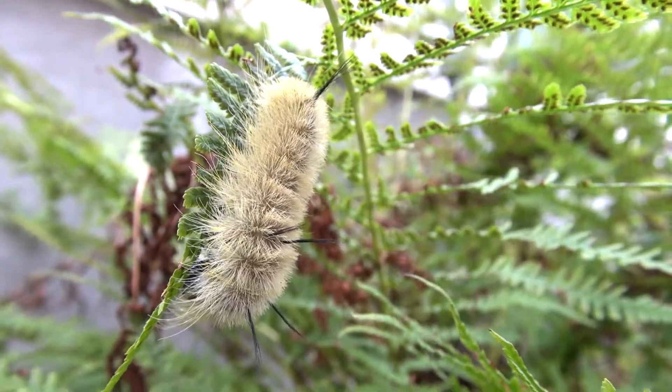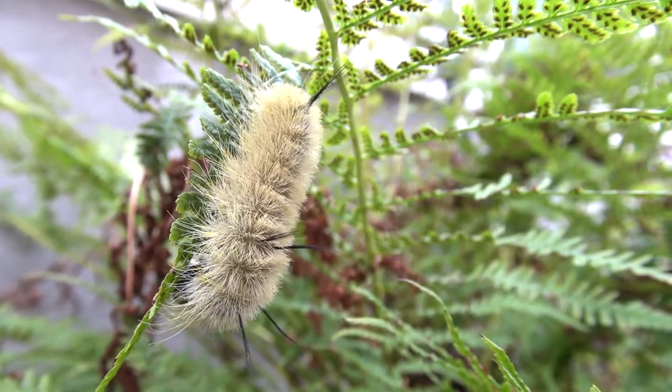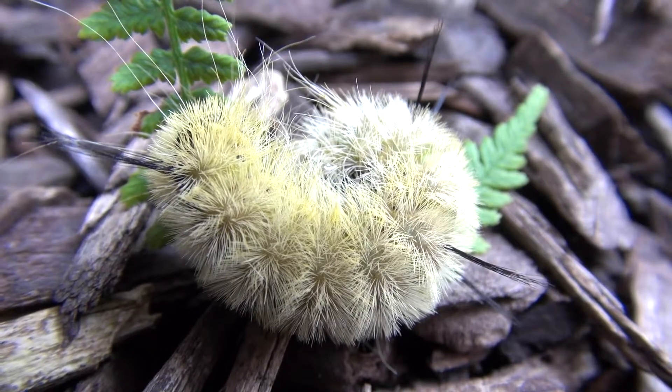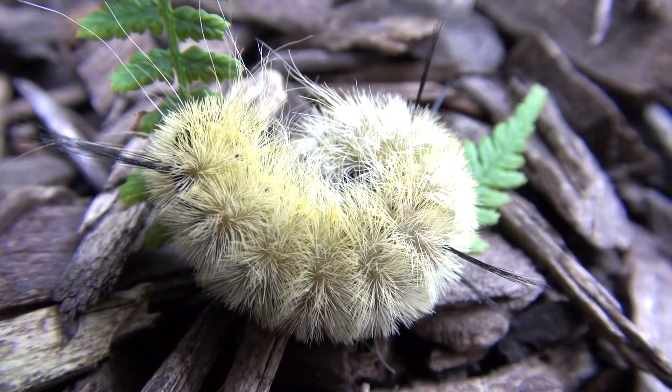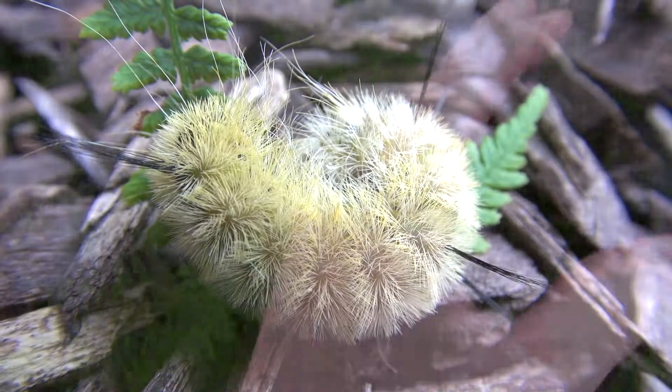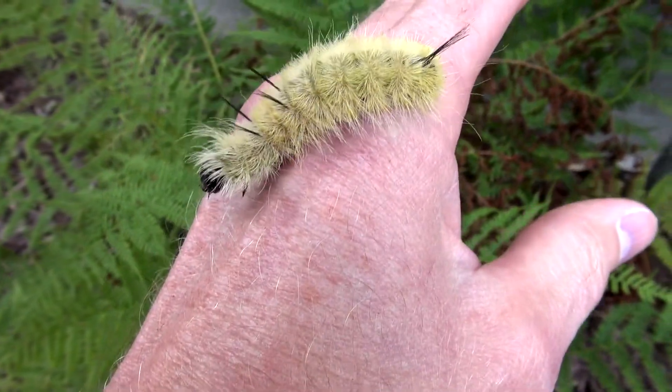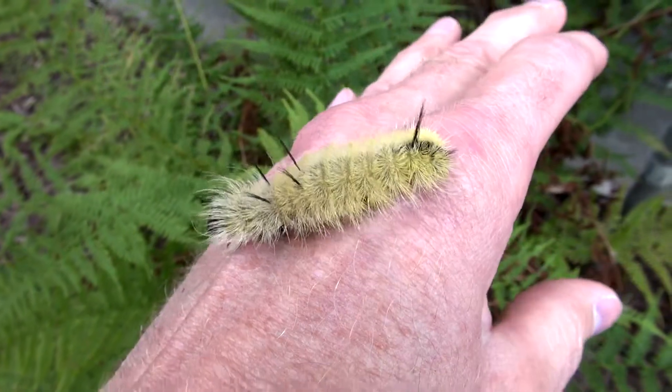We have one here — I found him on a fern. When these guys are provoked, they'll curl up and tighten into a ball like this as a form of protection. Though the American dagger moth caterpillar is quite harmless...